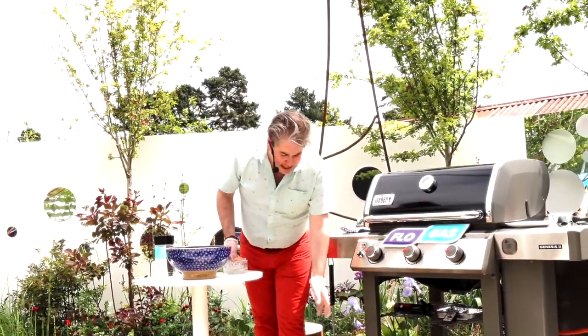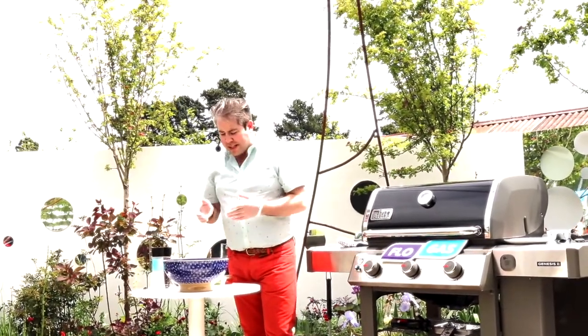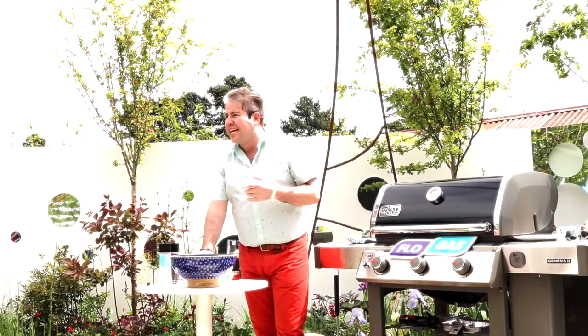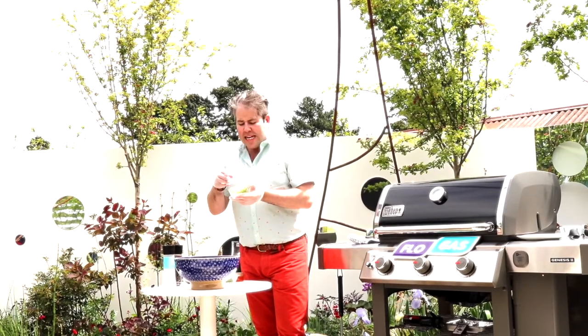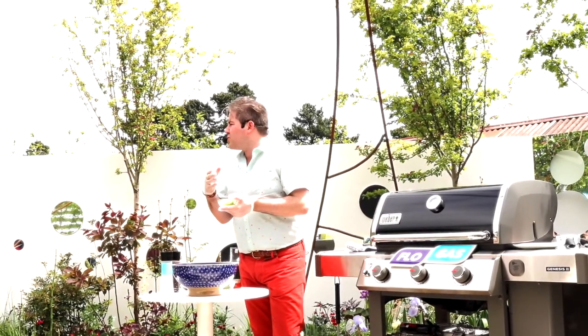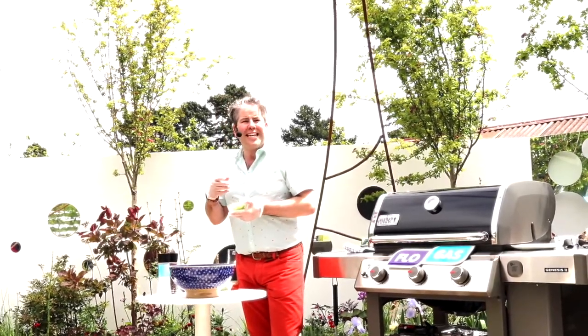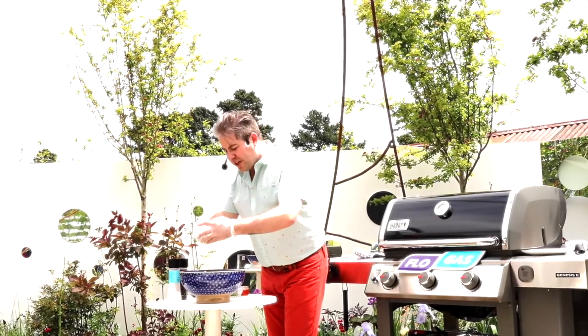Now for the three flavourings. The first is onion — I'm using scallions or spring onions today, which is great because you don't have to sauté them first. If I were using a normal red or white onion, I'd sauté it gently and let it cool down first. So in goes a lovely scallion.